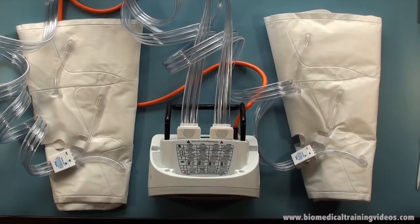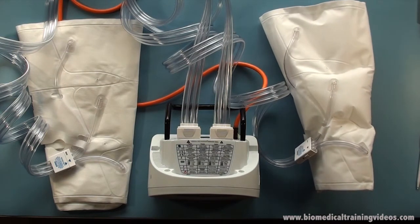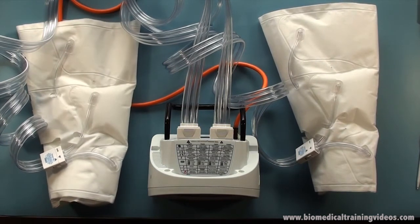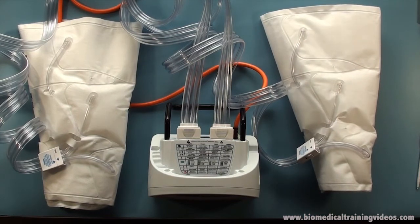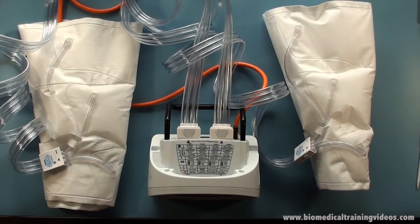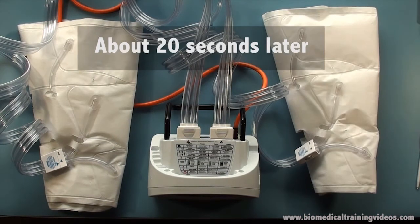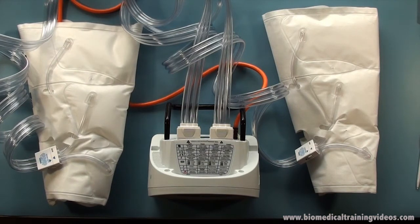Now I have got sleeves connected to both ports A and B, just to try and illustrate the cycling of the two cuffs. As you can see the right hand cuff is inflating, now the left hand cuff, now back to the right hand cuff again, and this cycle repeats. So it's fairly straightforward to test the unit and to make sure it's working properly.